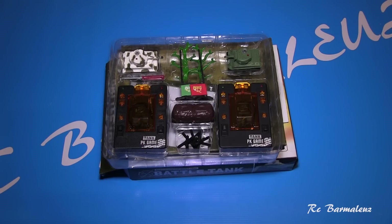Hello everyone, my friends! Now we will look at the package of miniature tanks. I'll tell you how much I bought it for — I bought it for 1500 rubles. The link will be in the description. Now it's a little more expensive, worth about 1700 rubles.